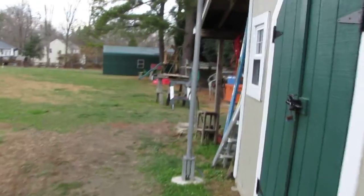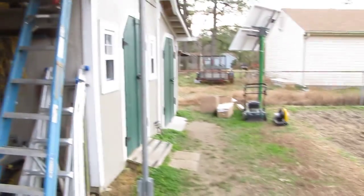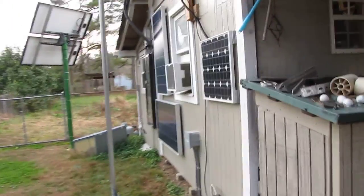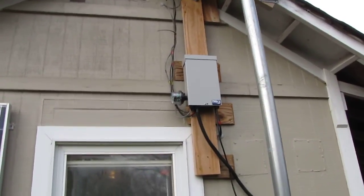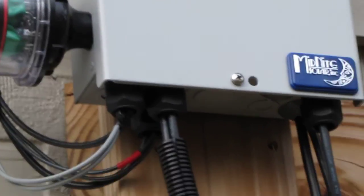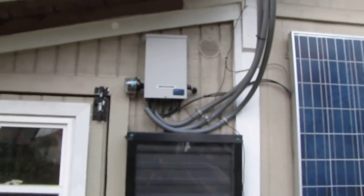I'll go around here and show you what else is going on — we'll get a shot from a distance. Here are all my boxes. That's another solar panel I put up from my off-grid system. I've got all my little solar panels grounded, and there's my other Midnight Solar NPV6 box — everything is grounded as you can see going down there.